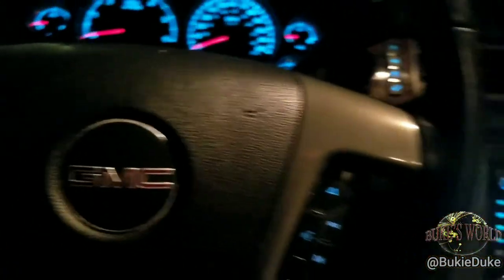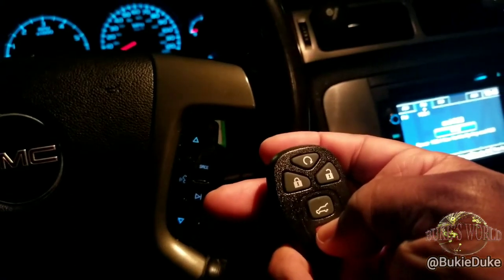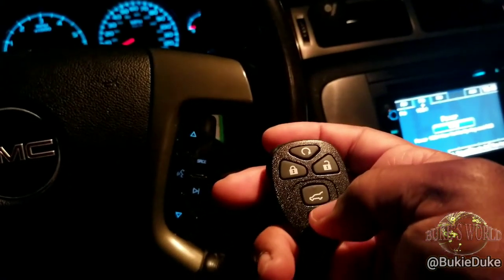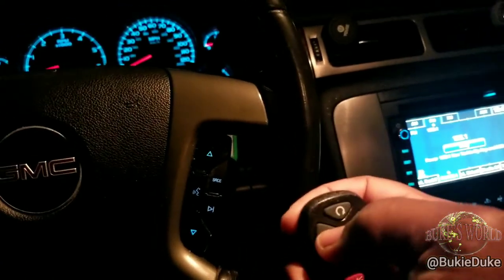Then turn off your vehicle to complete the process and test your key fobs again. It locks, there's the panic button, and we unlock — and there you have it.